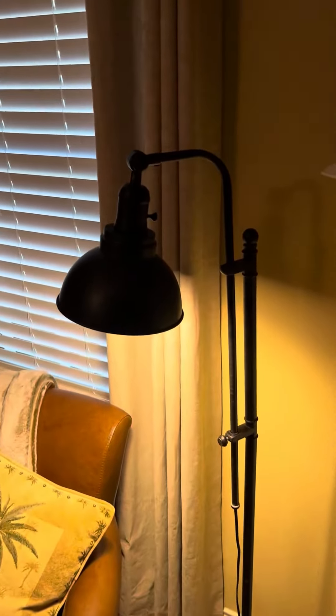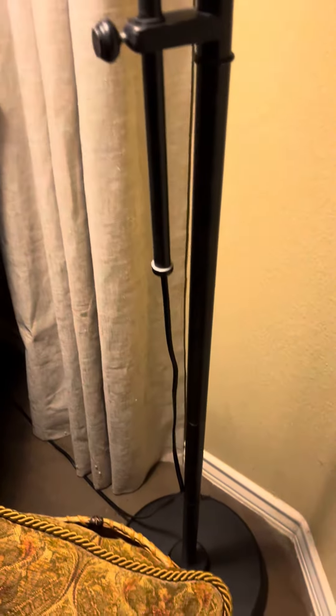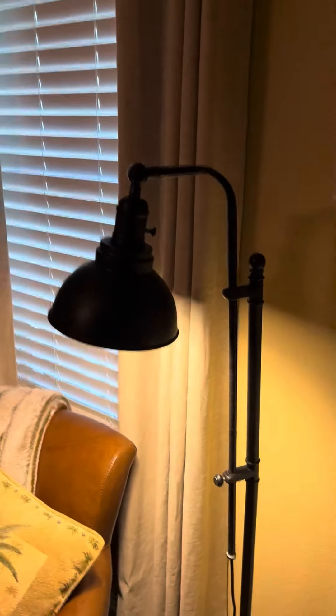But other than that, it's well built, it looks great, and provides ample light for reading or just being an accent lamp.